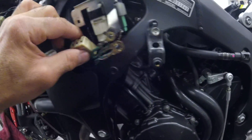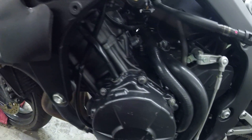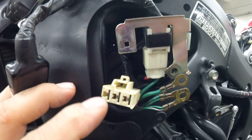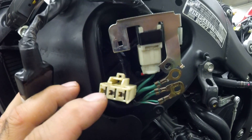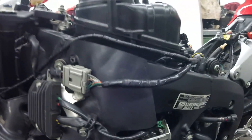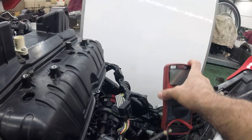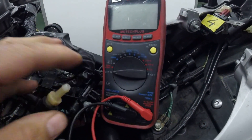These three wires — the yellow ones — come from the stator, which is located right here. I want to measure the resistance between wire 1 and 2, wire 1 and 3, and wire 2 and 3. I have my DMM and I'll put it right here and turn it to resistance.